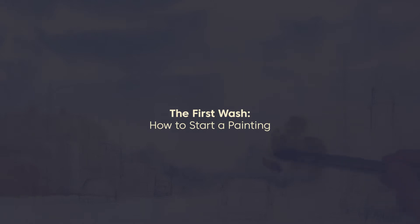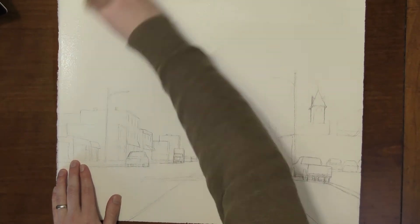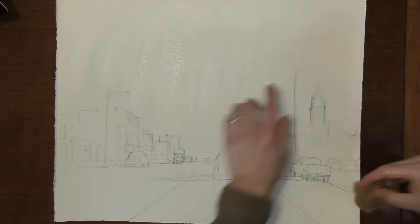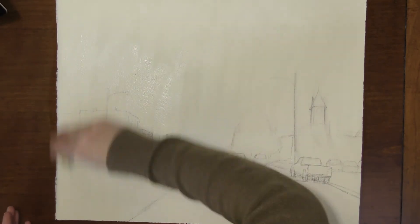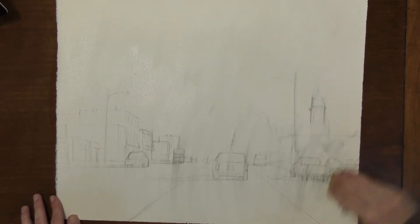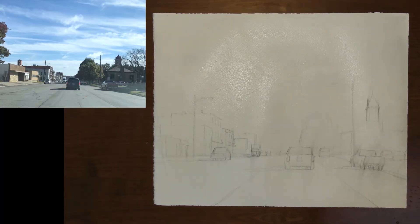Let's take a look at the first wash of this painting. The first thing I do is a drawing of the scene, and once I get everything arranged how I want it to be, I wet down both sides of my paper with a sponge. The reason I do this is because it gives me longer to work in this first wash — it keeps the paper wet longer.